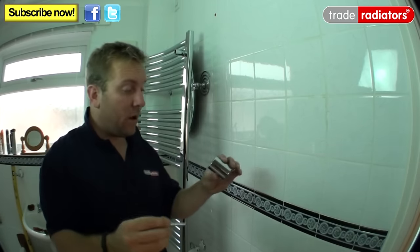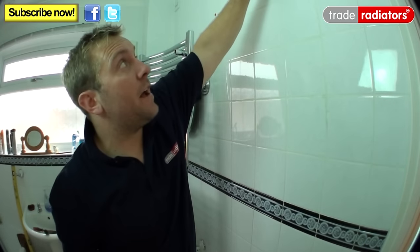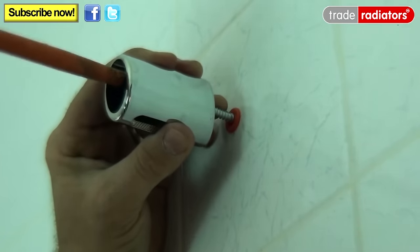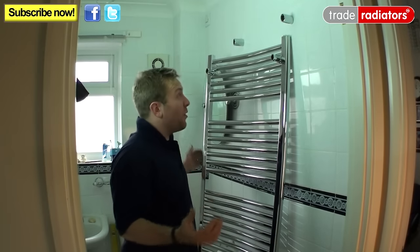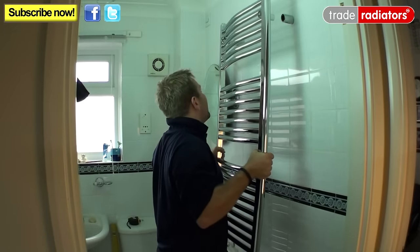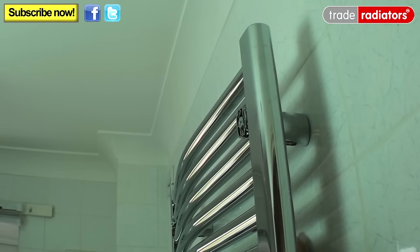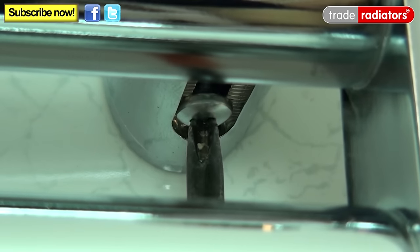Take the supplied screws and pop each one into its wall bracket. Make sure you have R on the right-hand side — all the R brackets go down the right-hand side and all the L brackets down the left. Screw them in lightly by hand. You may need a little help as the radiators can be quite heavy — swing the radiator around, lift it up and pop it into the brackets, top two first then bottom two. Then get the small grub screw supplied, adjust the distance from the wall as desired, and pop the grub screw into the hole to secure the radiator. Do that to all four brackets.